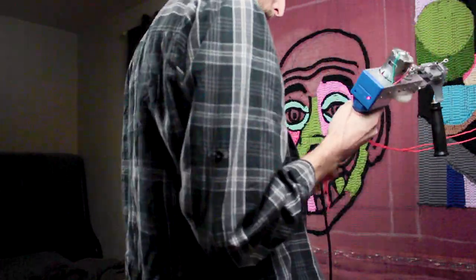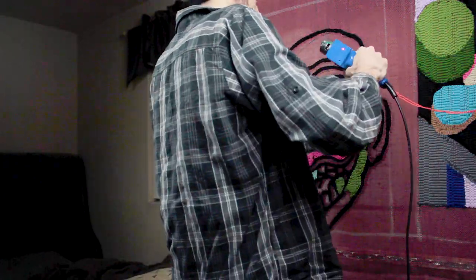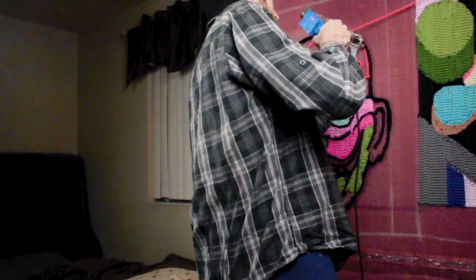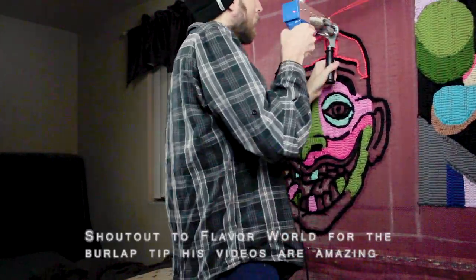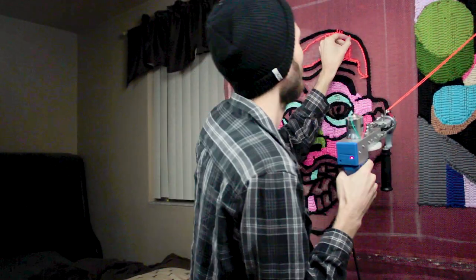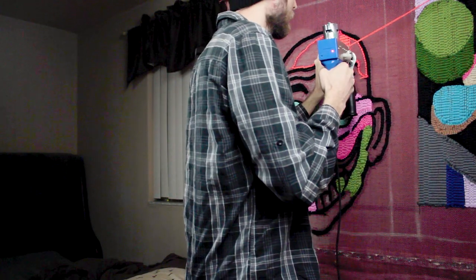We're making rugs. You can use burlap as a backing — it's only three dollars a yard, you don't have to spend forty dollars a yard on polyester. This works fine. I'm doing curves and everything. There's a cool trick: you can erase this. It's a very forgiving medium — you can just pull the yarn out if you screw up.